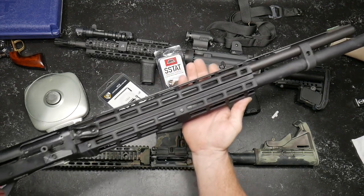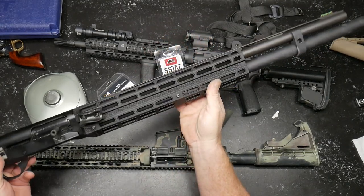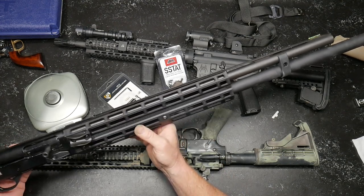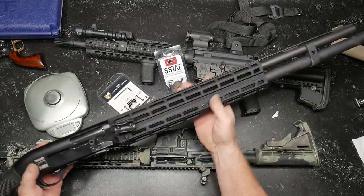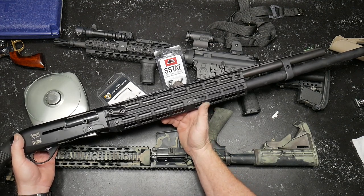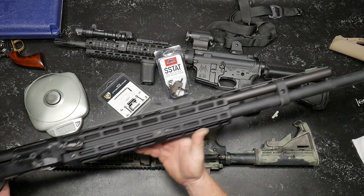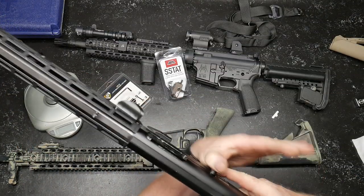But look at this handguard. This is the three-gun competition tactical handguard made by a company called Briley. And I will tell you this, it's M-Lock all the way across this thing. I'm really looking forward to putting this thing to the test, and we've got a really good surprise coming to you probably the next month or so that will basically include my three-gun competition firearms as far as rifle, shotgun, and pistol. Shotgun is probably one of my absolute favorites and best things that I am good at. I love this thing.